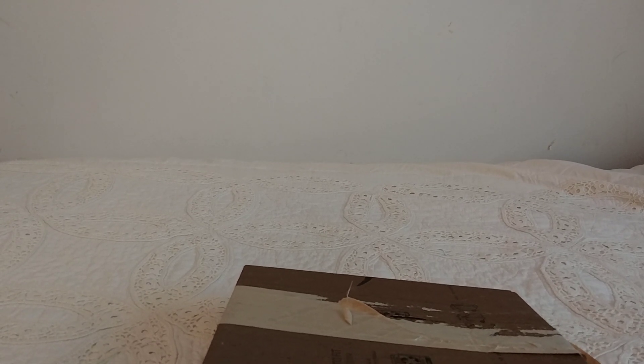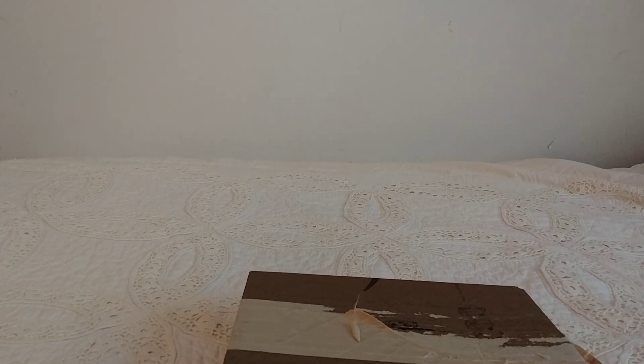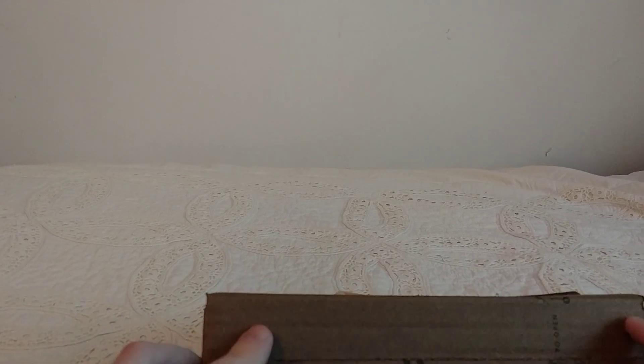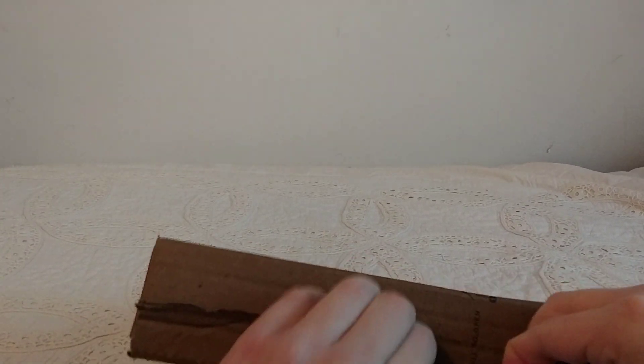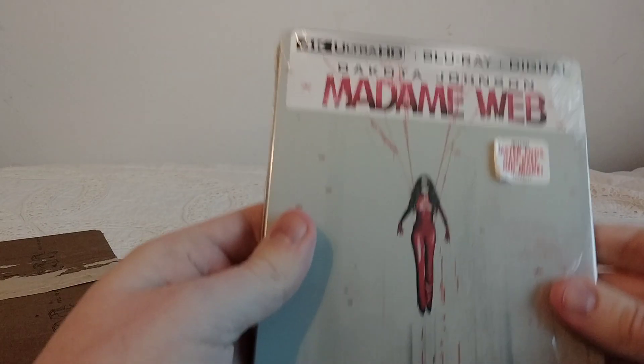Since we're not gonna get any more movies, she's not gonna be wearing the costume, so I figured I'd go ahead and pick this up from Amazon and do an unboxing of it. They sent it in this weird box instead of their usual bags, even though it's tiny.